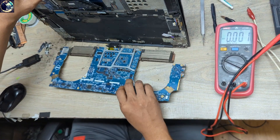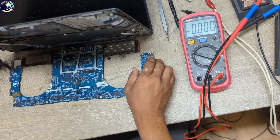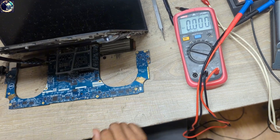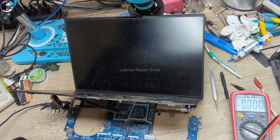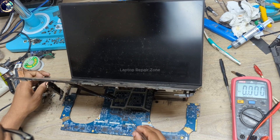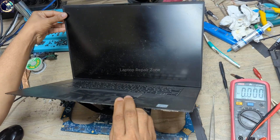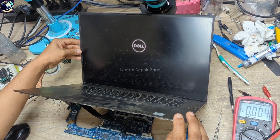Let's see if the display is okay or not. We have the logo — we successfully fixed this motherboard!